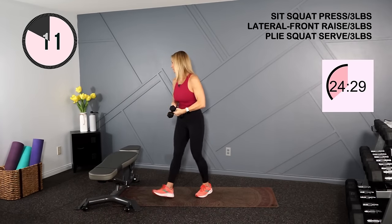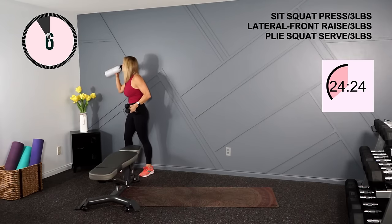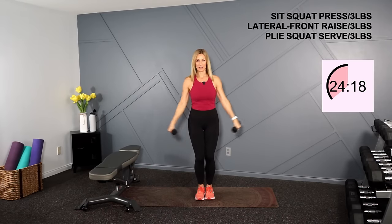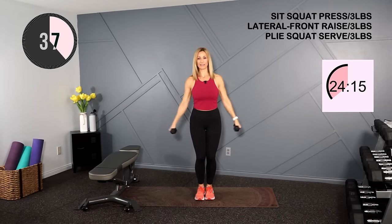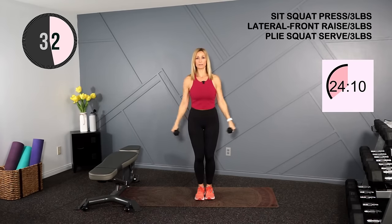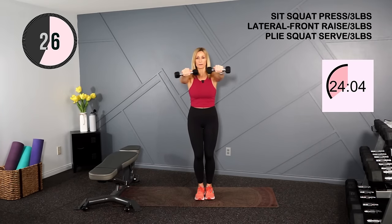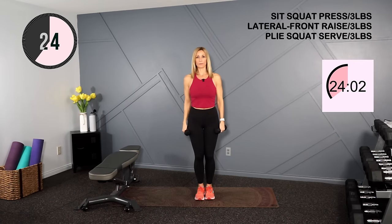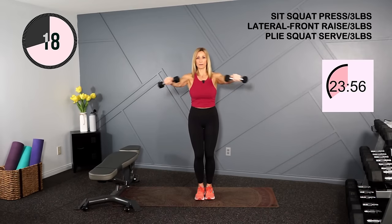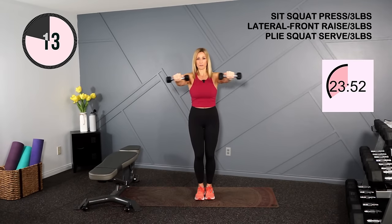Into your lateral front combo — out to the side, to the front, shoulders low and back, and down. My knees have a little softness in them. We are working those front shoulders. You can eliminate the weights and just do the action if you need. This adds up — we've been working those legs and shoulders in this circuit, so this might be fatiguing here.